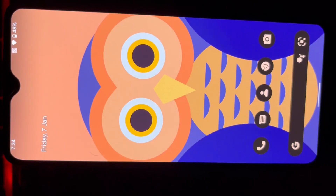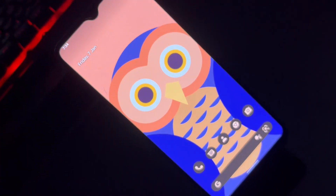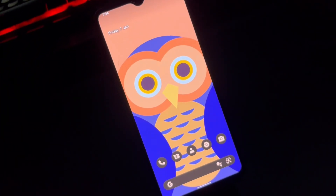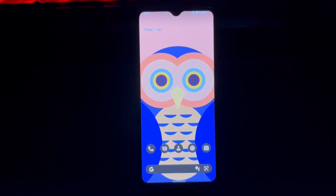This was my review for DerpFest OS based on Android 12. Let me know in the comment section below how your experience was, and like this video if you enjoyed it. Subscribe to help us reach 1 lakh subscribers by the end of this year. This is SnapTech signing out.